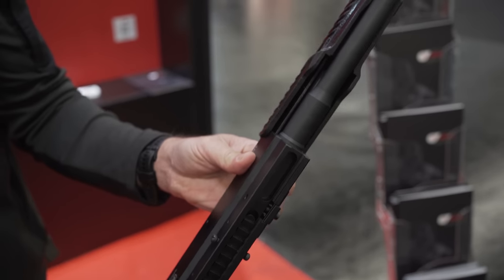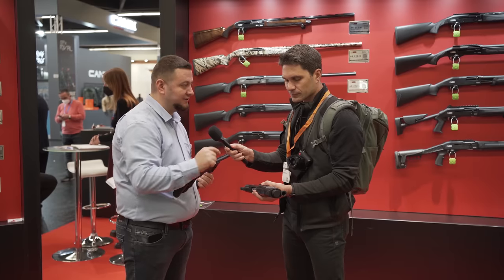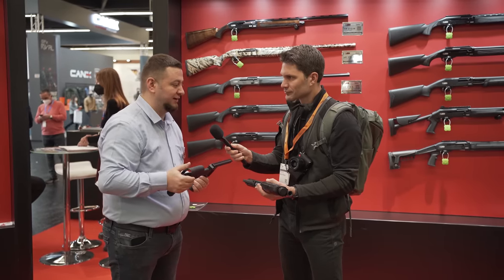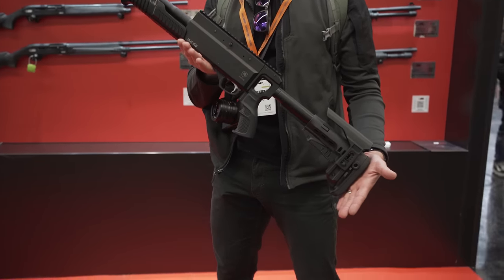The handguard looks like it's 3D printed — is that correct? Yes, that's correct. We like this design and we are preparing the mold for that — it's a new product. Hypothetically, if I wanted to 3D print my own, I could? Yeah, you can.